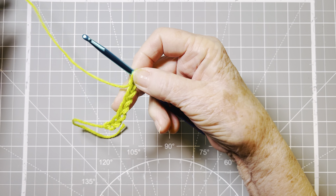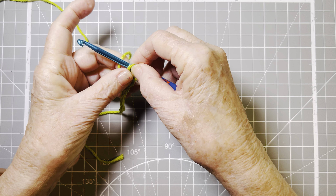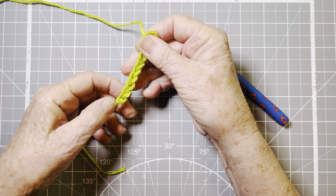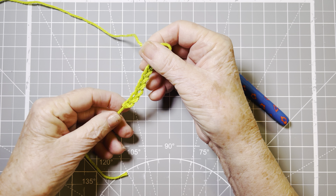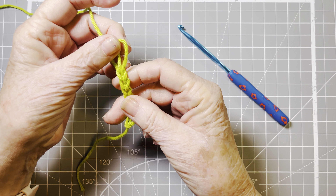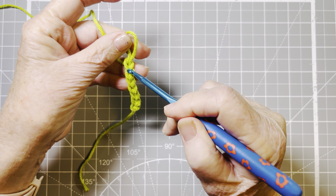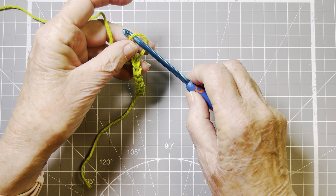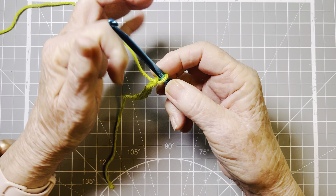Now look at what I've done so far. You can see that we have a lot of Vs. We have one, two, three, four, five, six, seven chains. The reason I can count seven chains is that each stitch looks like a little V. You see this little V here? Those are chain stitches. So I have seven of those — let's do 15.